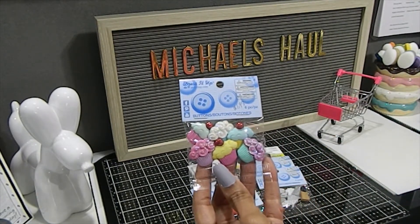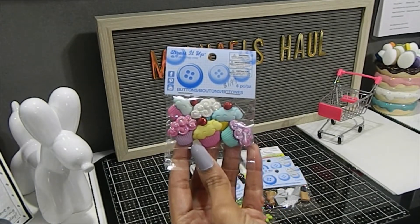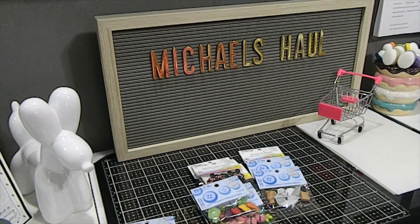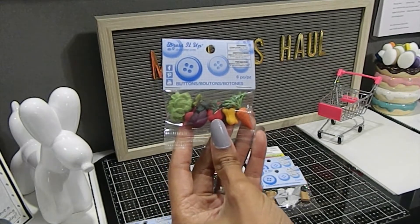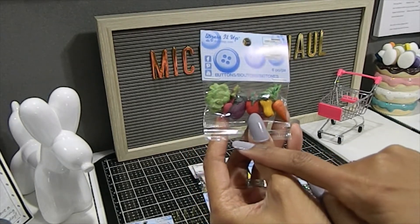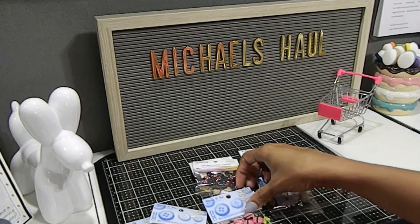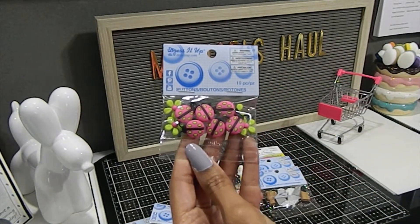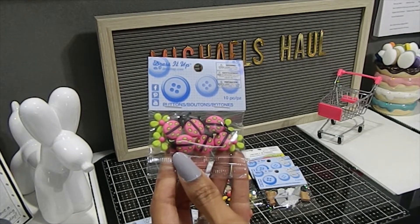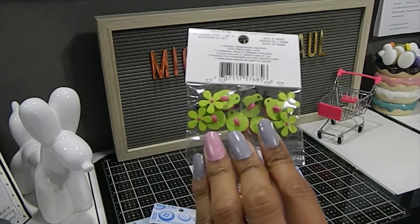The buttons retail for about $4.99 to $5.99 a piece. I found cupcake buttons — six pieces — and I love sweet treats, plus my baby always says 'cake cake,' so those had to come home with me. I also got vegetable buttons with cabbage, beets, eggplant, tomato, pepper, and carrot for a scene I'm working on, plus ladybug and flower buttons for spring projects. Tip: you can clip off the button backing and use them as embellishments instead.